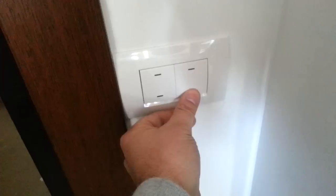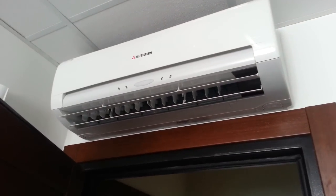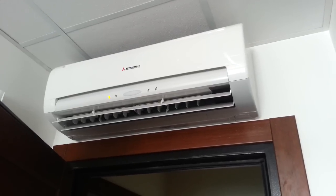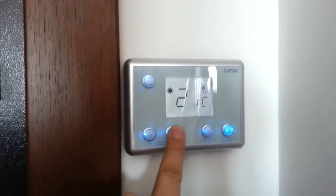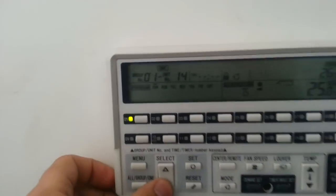Once we activate heat mode using any Sibas device — it activates by this button — it starts working in heating mode all together with water heating.